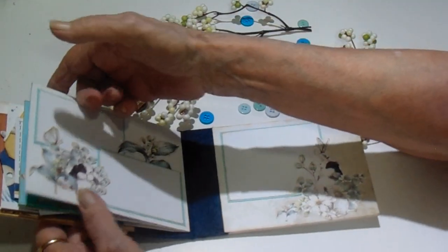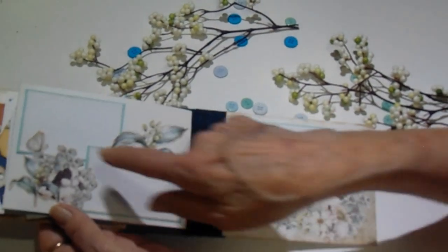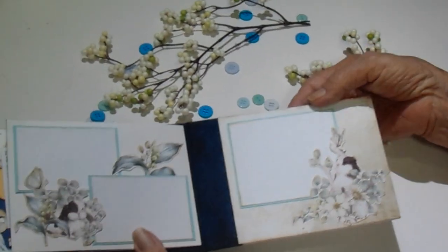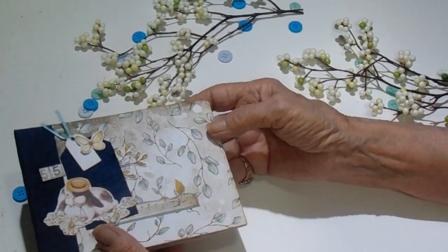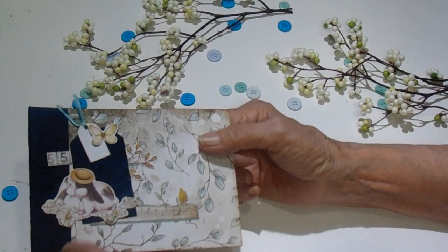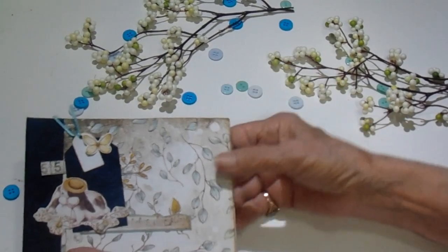And then on the back and the inside cover, I just did photo mats with some of the graphics that she had. I just fussy cut them and glued them on there. And then it's plain on the back. And I didn't feel like this really needed a closure, but you could punch a hole if you wanted and tie a ribbon on it or whatever you might like.